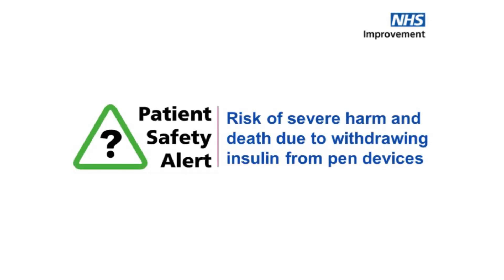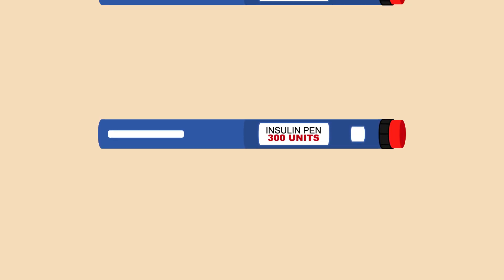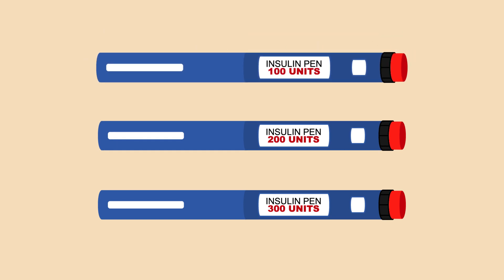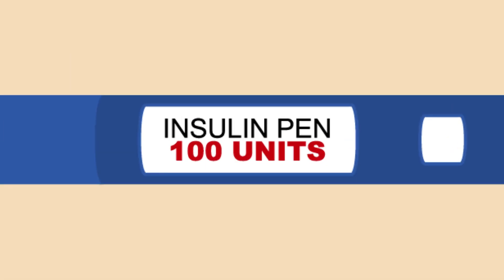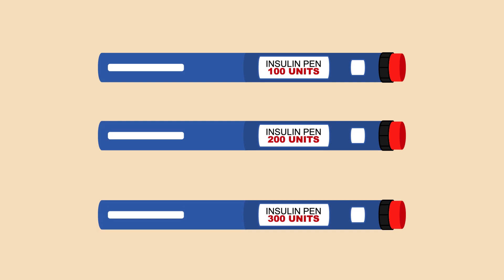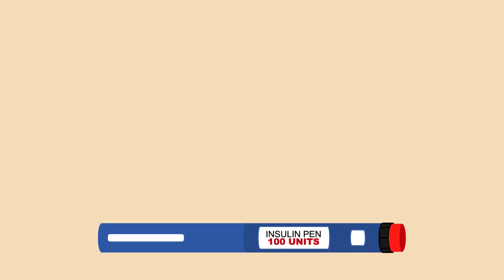NHS Improvement has issued a patient safety alert on the risk of severe harm or death due to withdrawing insulin from pen devices. Pen devices are commonly used by patients to inject themselves with insulin. Different types and makes of pen can contain different concentrations of insulin, but the device automatically takes the strength of the medication into account, ensuring the correct dose is injected each time.